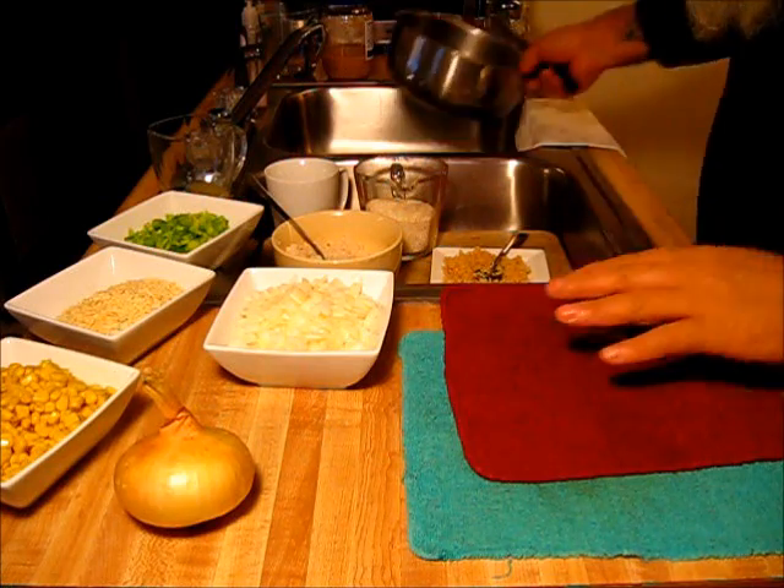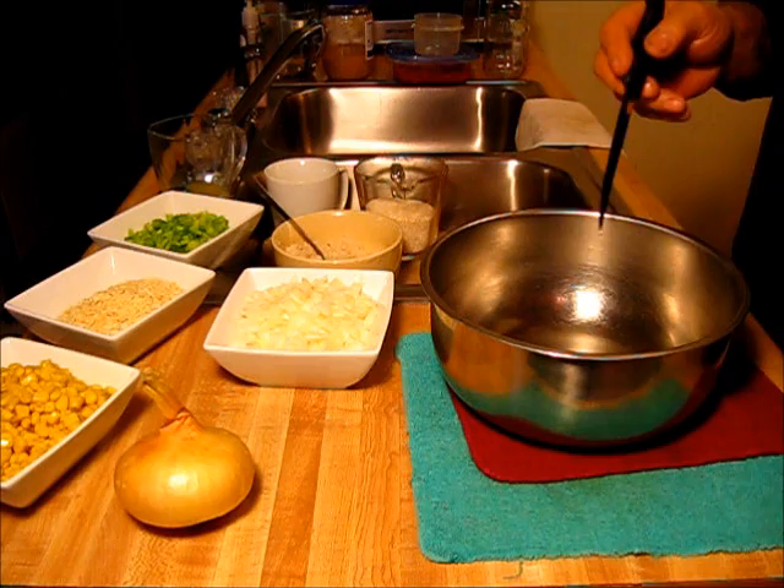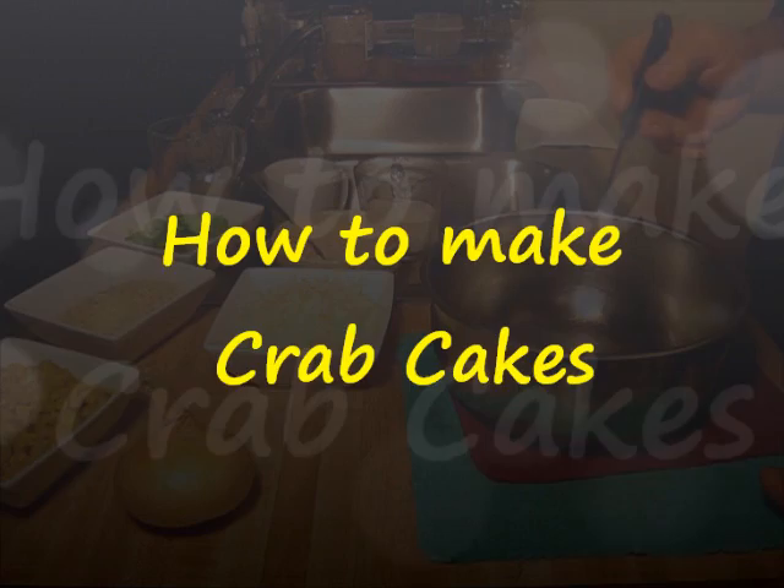Got the cookbook out there, was digging around in there, and found the recipe for crab cakes. I'm going to call them Arkansas style. Let's get on with it.